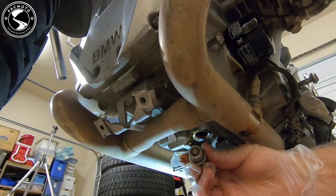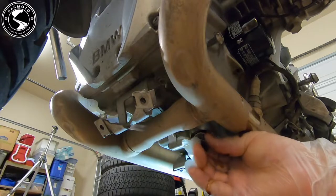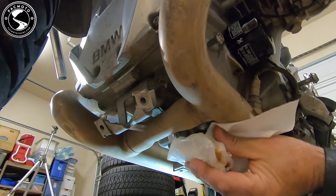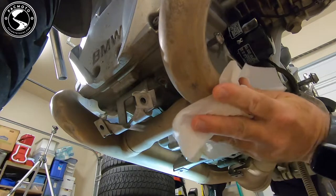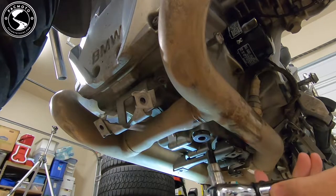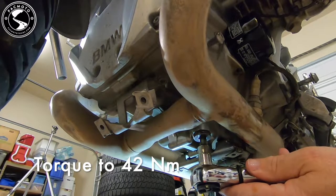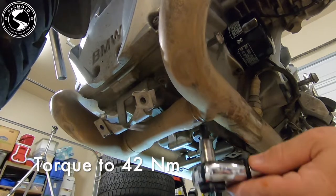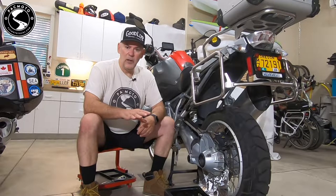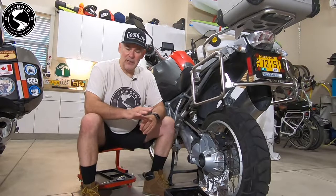I have cleaned off the drain plug, put on a new crush ring, and now we'll just screw it back into place. Let's torque in the drain plug. We just finished draining the engine oil, replaced the oil filter, put the drain plug back in, and torqued everything down.